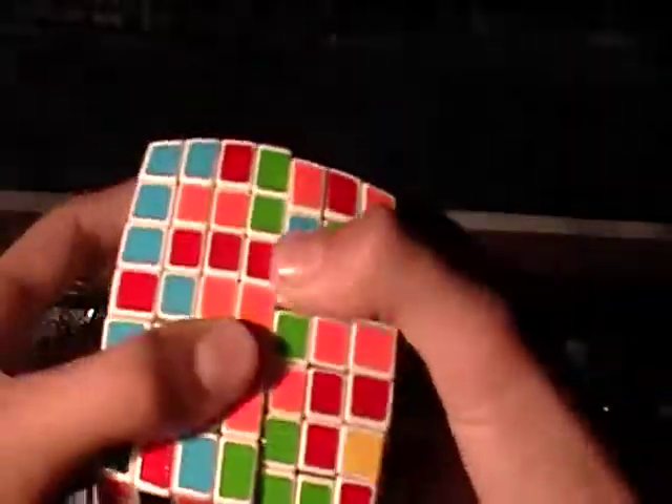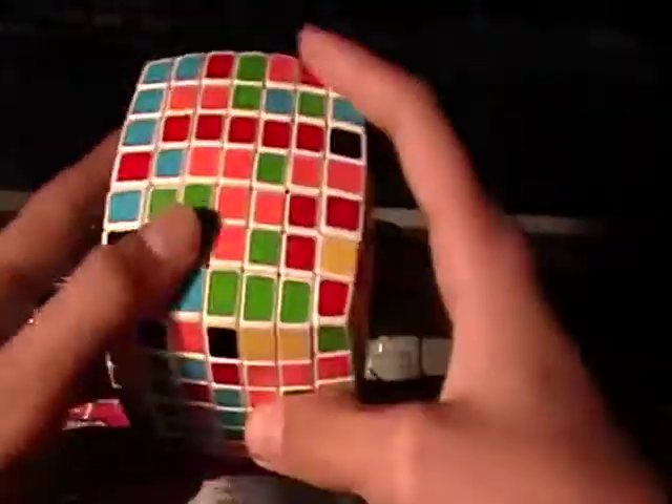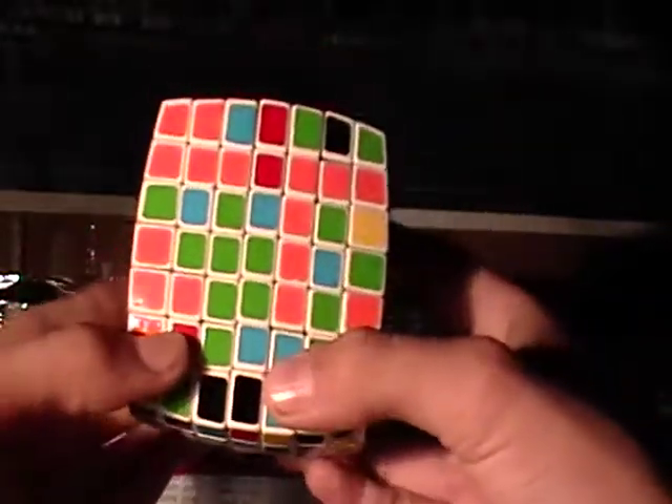Rotate it up — you didn't mess up anything. Bring it up since there's nothing to mess up, and you have two complete 5x1 red bars — rods, whatever they're called.